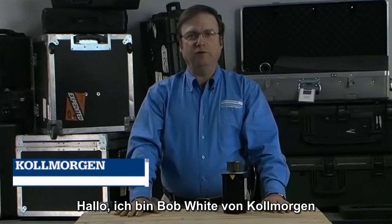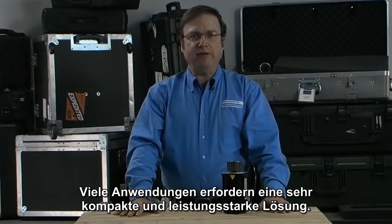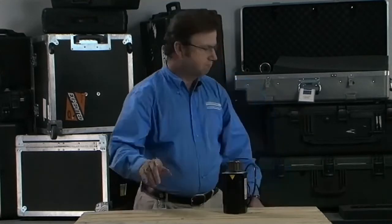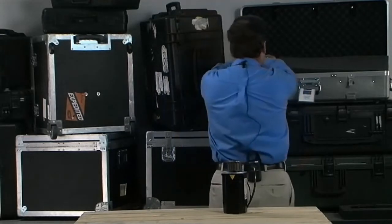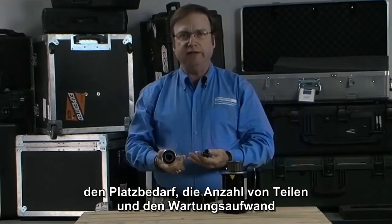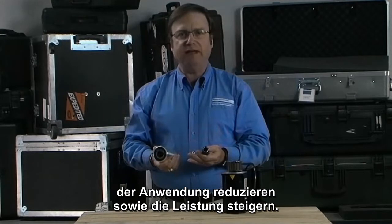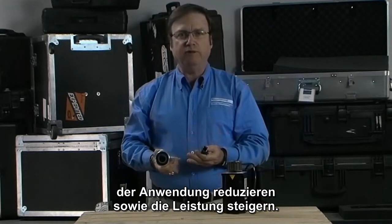Hello, I'm Bob White with Cole Morgan and this is Why Motion Matters. Many applications require a very compact and high-performance solution. A frameless motor built into the application can reduce weight, reduce required space, reduce parts count, reduce maintenance and increase performance.